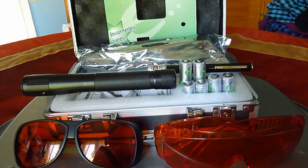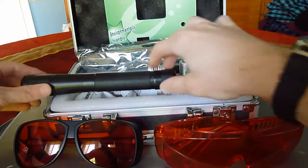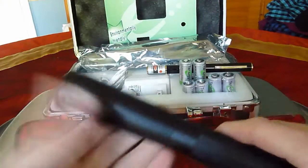This is a video review of the Dragon Lasers Spartan 1 watt blue series. As you can see, this is the Spartan laser. It's very well made, very solid.